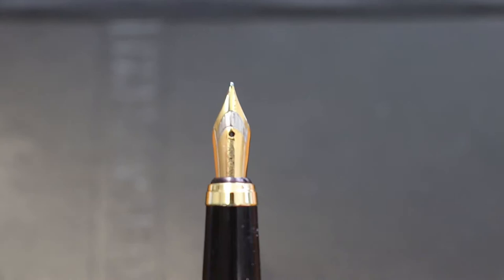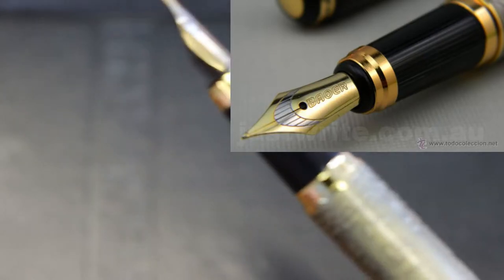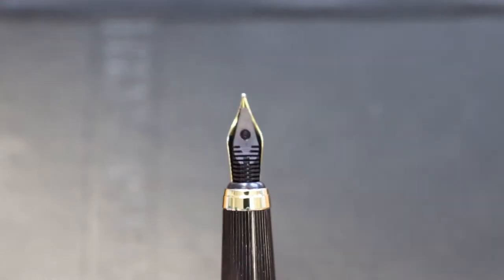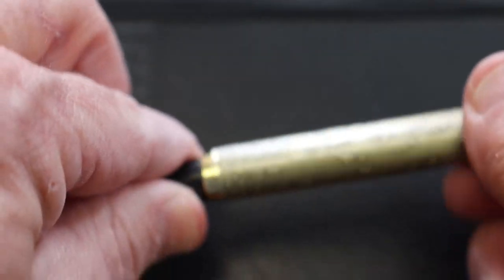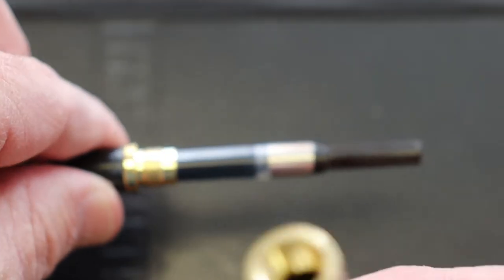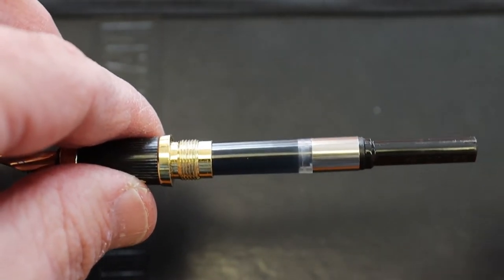From the breather hole to the hilt it just reads 'Bauer,' and that's the uniqueness of that. It's very typical for an inexpensive pen but very functional. The feed just screws apart. It is brass — we've got brass threads on brass. And then it does come with a converter.